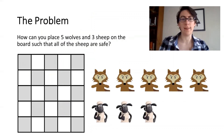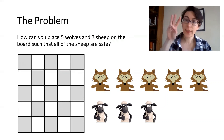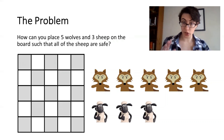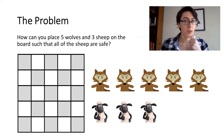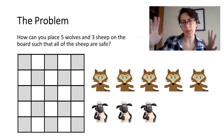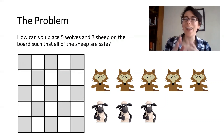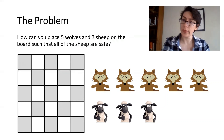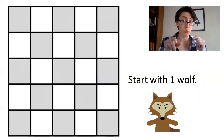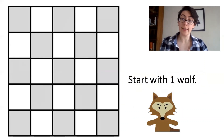How can you place five wolves and three sheep on the board, such that all of the sheep are safe? But this is kind of a tricky place to start. So we are going to bring it in a bit and start out with just one wolf and our three sheep. I'm going to call this wolf Quarantino.